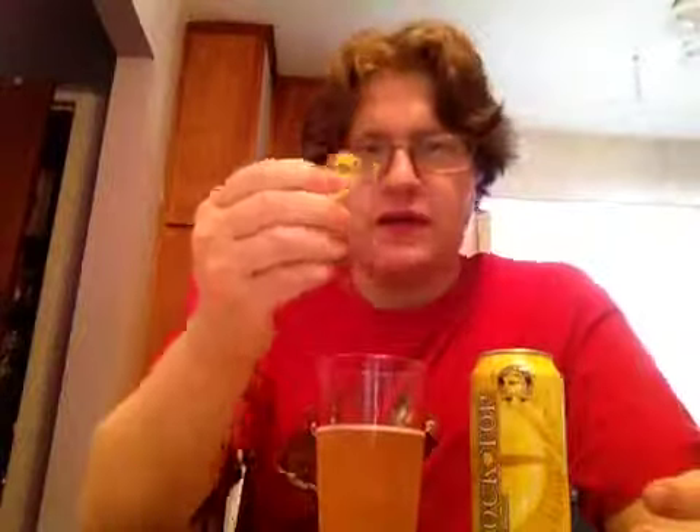It almost tastes like Mike's Hard Lemonade with a little bit of an adjunct-y finish. I'm going to keep the can — apparently if you get a thousand of them and bring them to Waldbaum's, you get a prize or something. They melt them down and there's some kind of chemical in there that can cure cancer or something. I read that in the paper once.